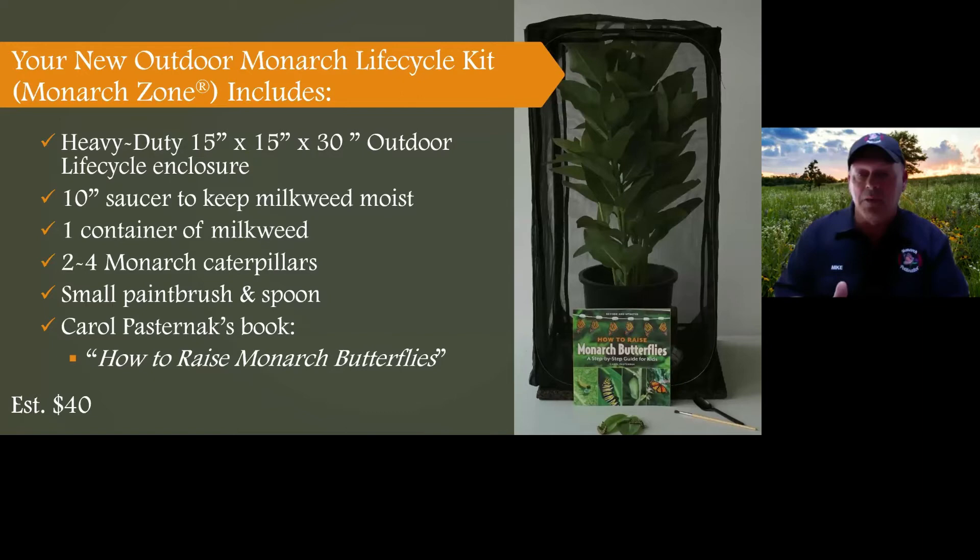We're also including a small paintbrush and spoon to help transfer caterpillars back onto the milkweed plant. One important note: if caterpillars fall, please do not use your hands to pick them up. There are things on your hands that can stress the caterpillar and transfer disease. Use the spoon and brush, then put it back on the leaf. We're also including Carol Paschernick's book, 'How to Raise Monarch Butterflies: A Step-by-Step Guide for Kids' — for kids of all ages. The price is around $40.